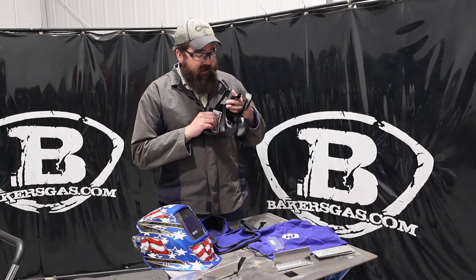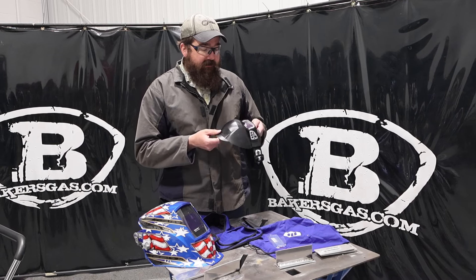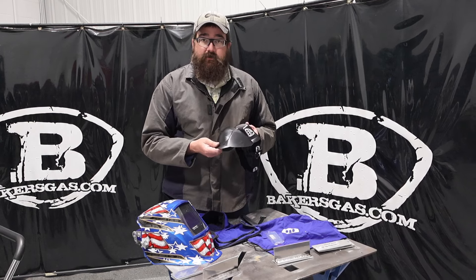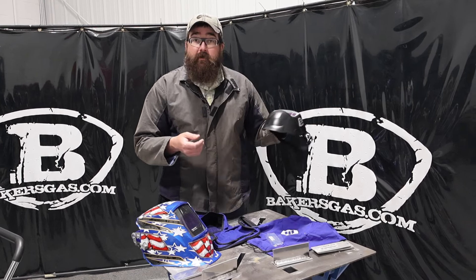We're going to weld with it. I tried it on and it does go over my glasses, so it's pretty nice. In this video we're just going to talk about what the specs are on this unit and I'm going to try and weld with it, and what it comes with.